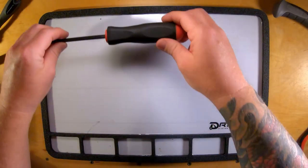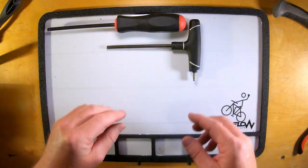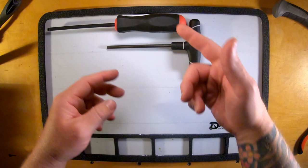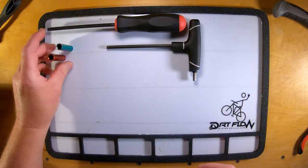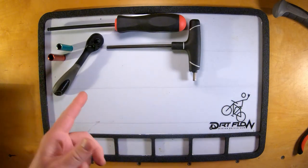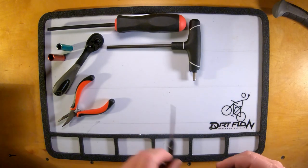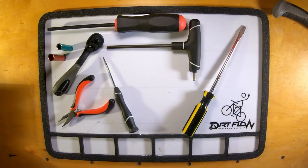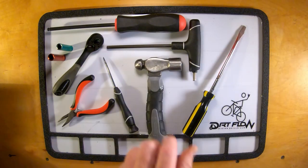Here are the tools that I used. A couple of 6mm allen keys — these can both be drivers, they can both be T-handles, I just happen to have one of each. An 8mm and a 9mm deep socket. A little ratchet to drive them. A pair of needle-nose pliers, a straight pick, kind of a long screwdriver, and of course a hammer.